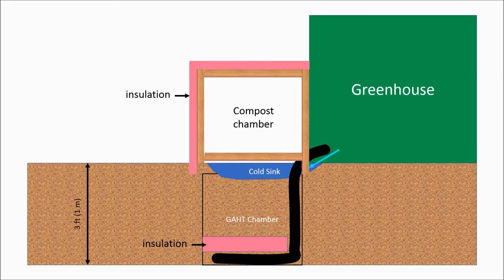Sorry it's taken me so long to post an update for my compost heated greenhouse. I finally got a decent compost pile built and have collected some results. To remind you, the compost chamber is adjacent to the greenhouse. My goal is to transfer heat from the hot compost pile into the greenhouse without getting excess humidity or gases from the compost.